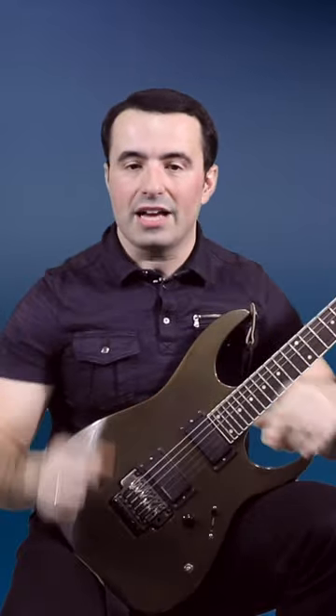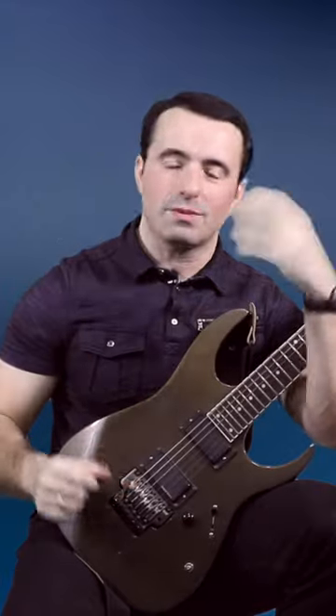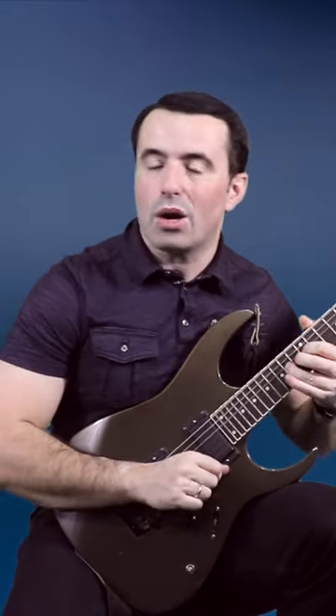You can take fast tremolo just to warm up your picking hand and get it moving fast before you get your fretting hand engaged. Or you can play some simple bent notes with vibrato, the way you see Paul Gilbert do right here.